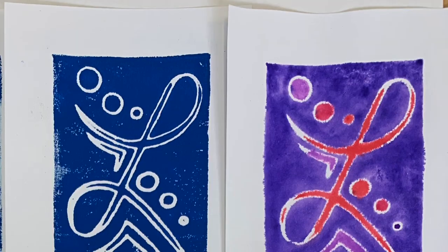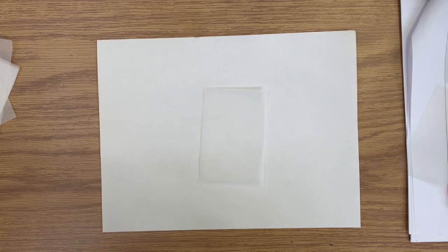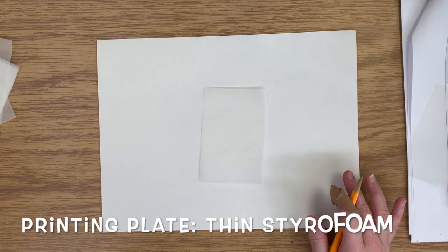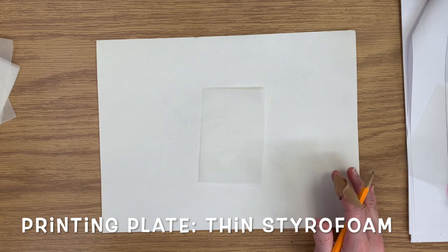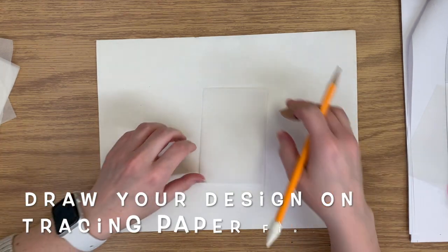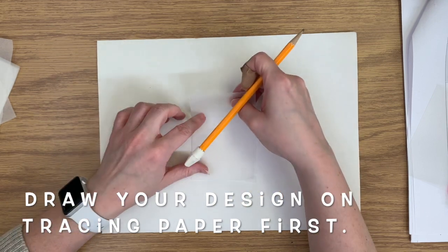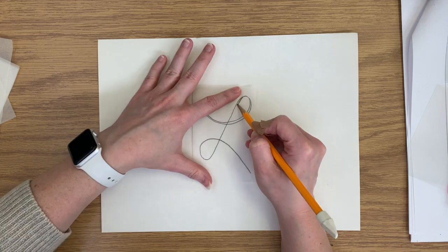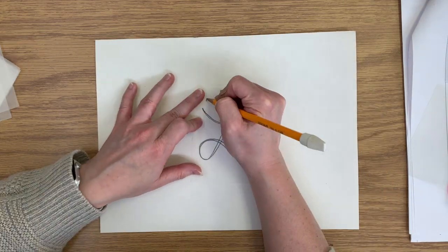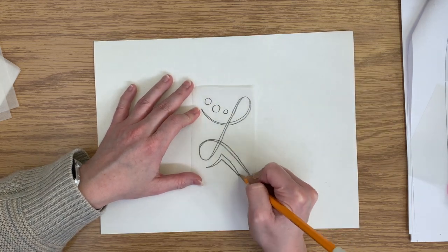Next we'll take a look at styrofoam relief printing. These are examples — the one on the left is using ink and on the right is marker. We need to start with a sheet of thin styrofoam that we will carve into. First we're going to draw our design. I'm using a piece of tracing paper, which works really well because you can easily see through it. I'm drawing a quick simple design with some interesting lines. Try to fill the space and think about how you're balancing your design.